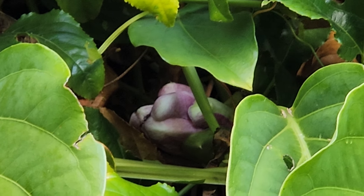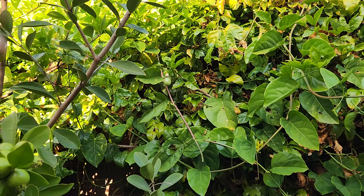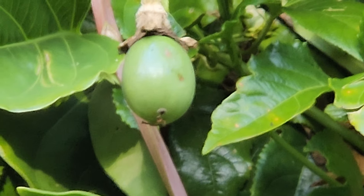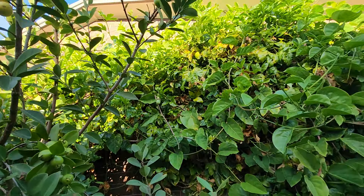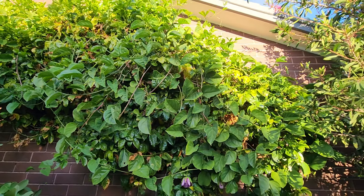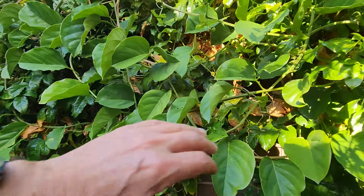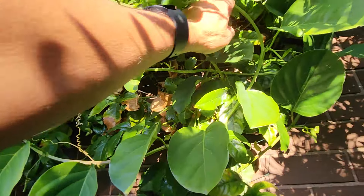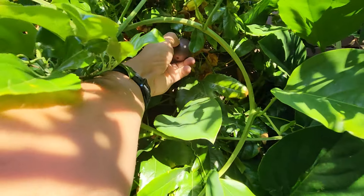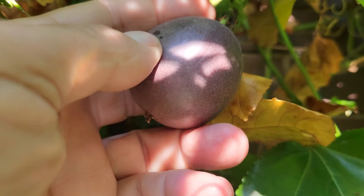We'll see what happens. Oh, and there's a little baby Panama — wow! So give it a go if you're in Victoria, South Australia, or even Tasmania. Passion fruit is not so hard to grow. Oh, there's one that's ripe!